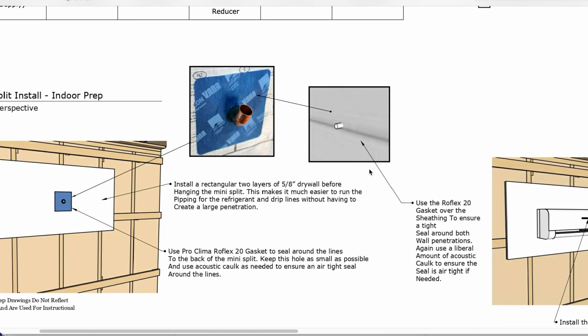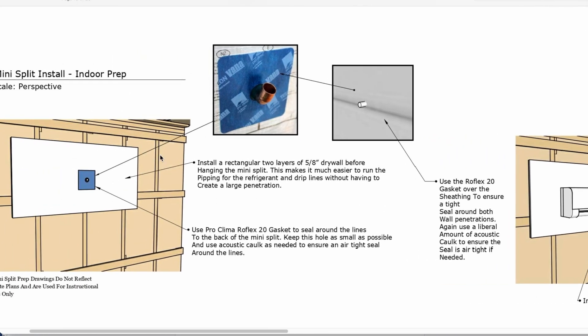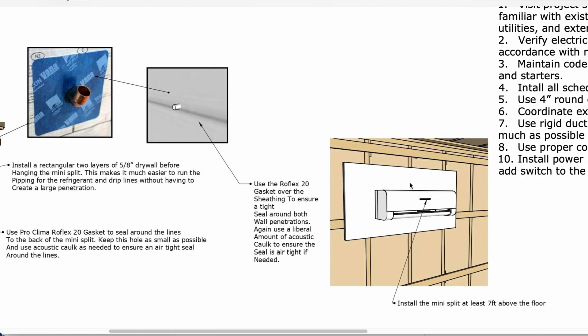They do have a mini split in here — we're going to put that in the live room and the control room. This shows how to install the mini split using this Rowflex gasket, which we like to use, and a design for how to install the mini split so that you put the drywall on first and then attach it later. That way your HVAC installer can come in before the rest of the drywall team and install everything while it's still in the rough opening mode.